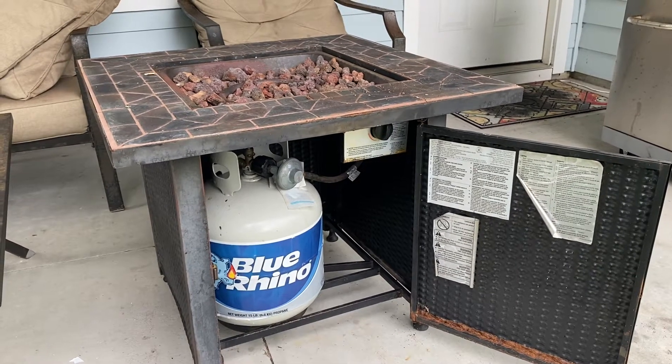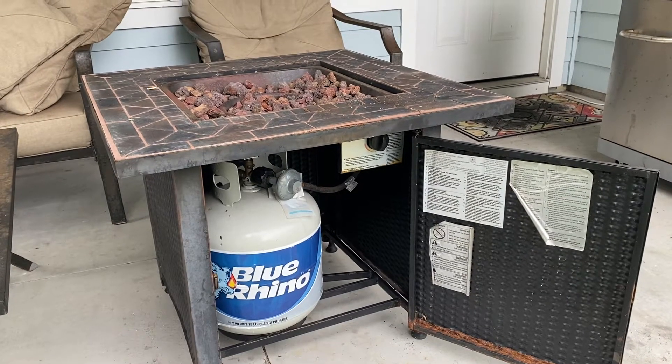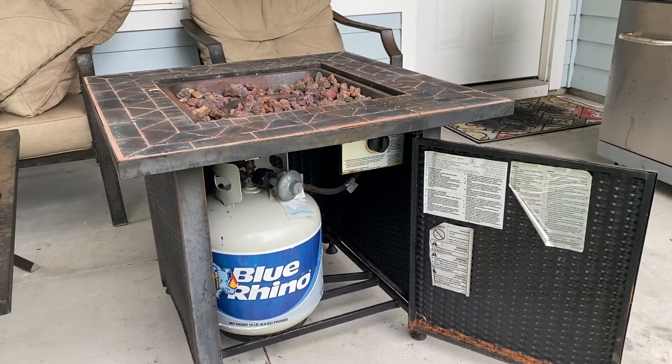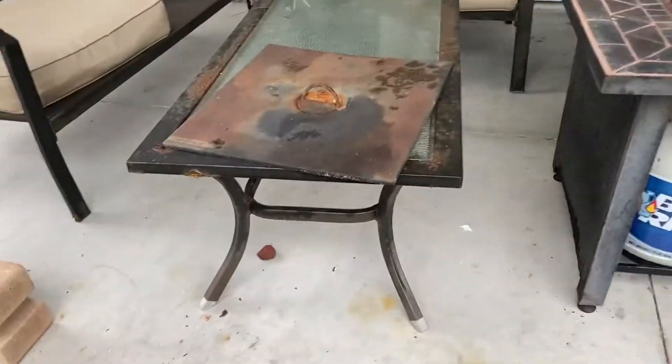Hi there YouTube, today I'm gonna show you guys how to properly light a gas fire pit. This one is an Endless Summer gas fire pit. First things first, you are definitely gonna want to pull the cover off of it — you never want to have the cover on when you turn the gas on.